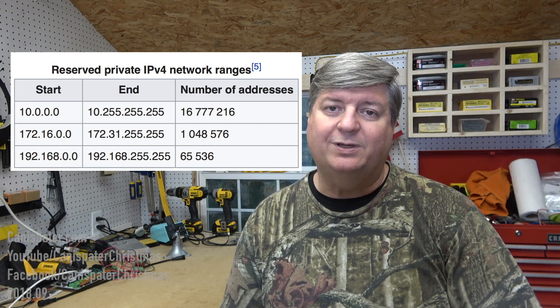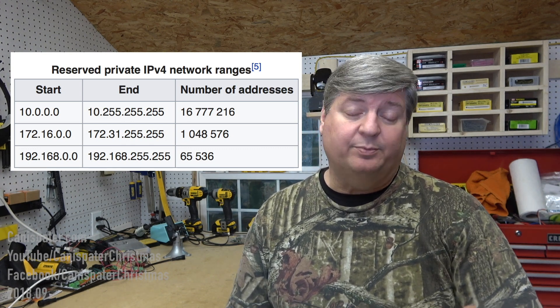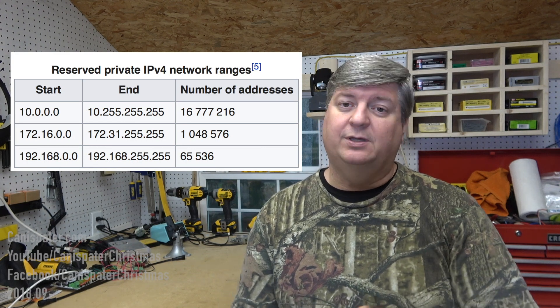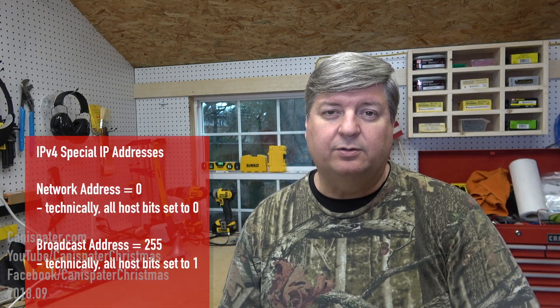Public internet addresses are managed by a central authority and they have set aside three private ranges. Many home routers use a default address of 192.168.0.0 through 192.168.0.255. My personal router defaults to 192.168.1, so it really depends on your internet service provider. The last number in the IP address is generally the host address. Zero is typically used for routers, and 255 is the broadcast address for special services. So your last number will usually be from 1 to 254.